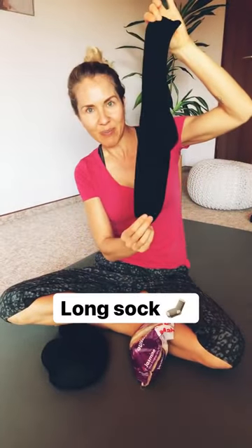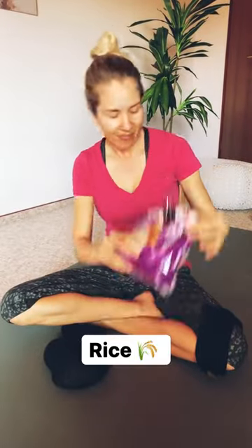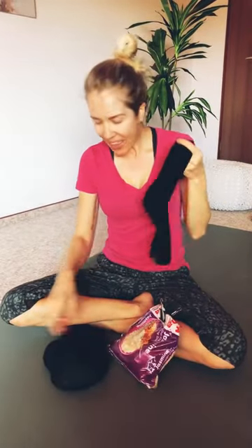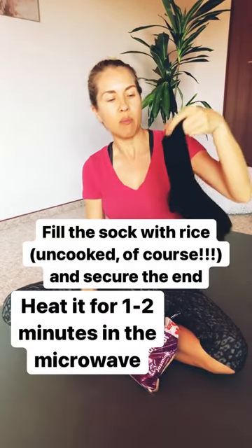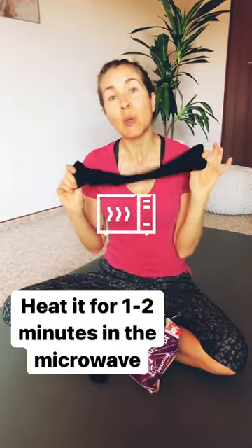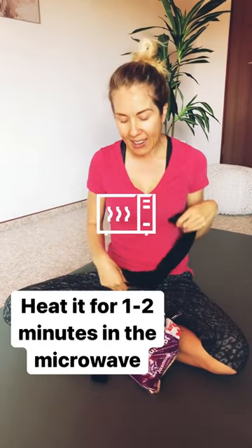We need a sock — a long sock. You need rice. Just fill it up and then you can secure the end with just a knot or with some elastic, and then you heat it in the microwave and you're going to use it in any of the following ways.